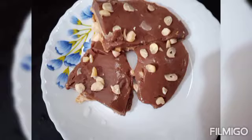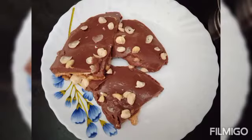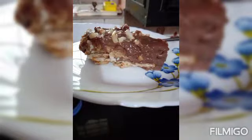Hi friends, I am going to eat a biscuit pudding. I am going to eat an arrowroot biscuit.